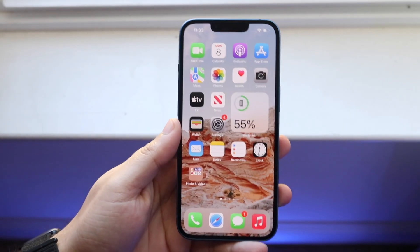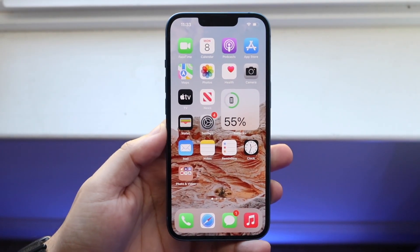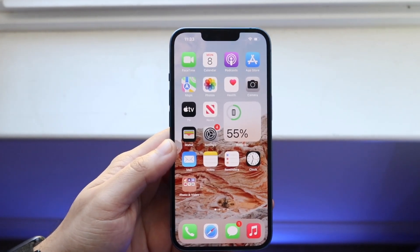Welcome back everyone. You may be in a position where your iPhone just keeps on not charging. You either plug your iPhone in down here or plug it into a wireless charger and your preferred method of charging is not working.